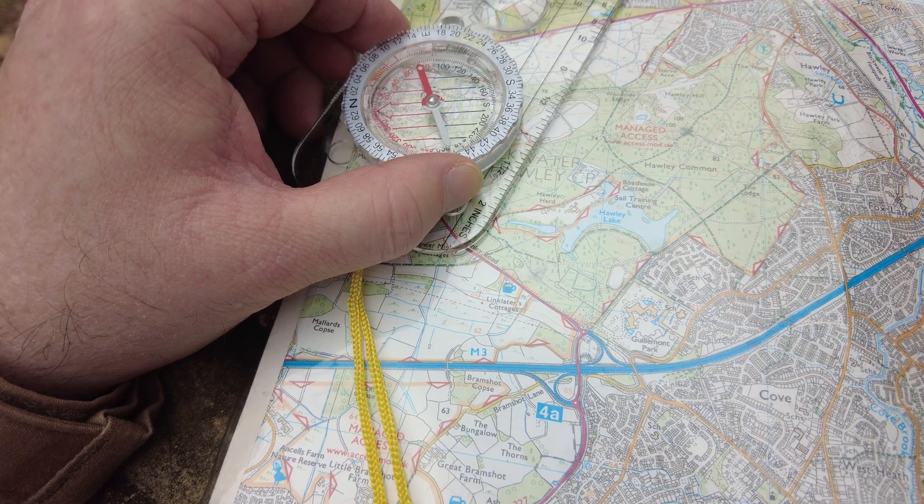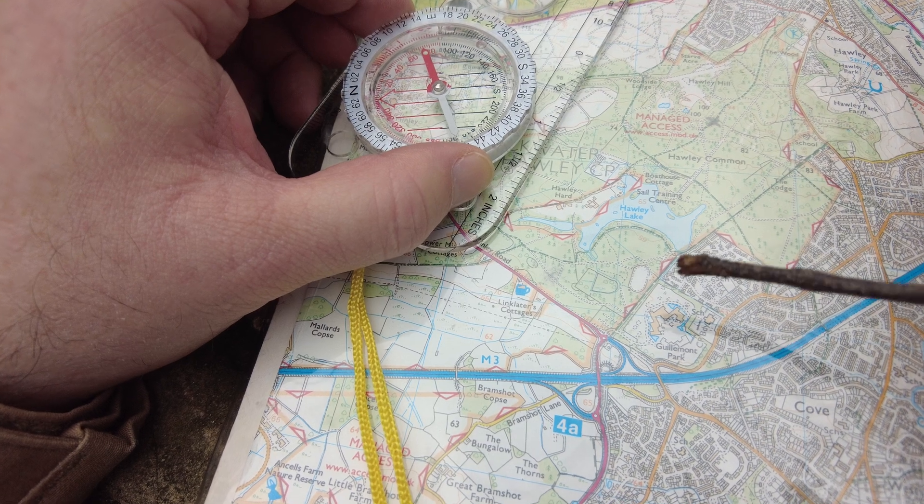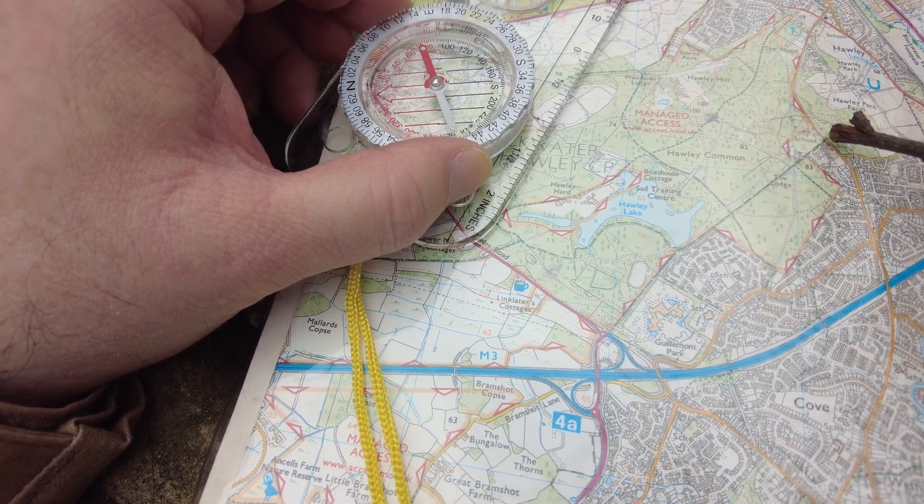Hello. Have you got a compass but you don't really know how to use it? Well in this video I'm going to take you through taking and walking on a bearing using a compass. When we're taking a bearing from a map, the first thing we need to do is identify where we're walking from and where we're walking to.